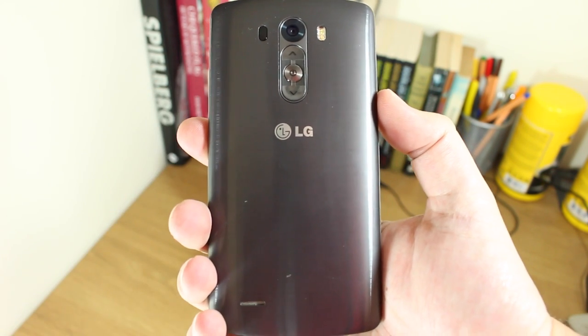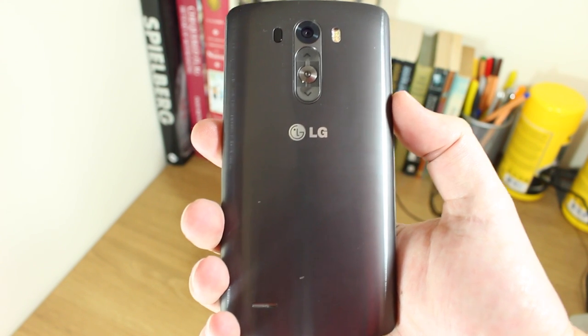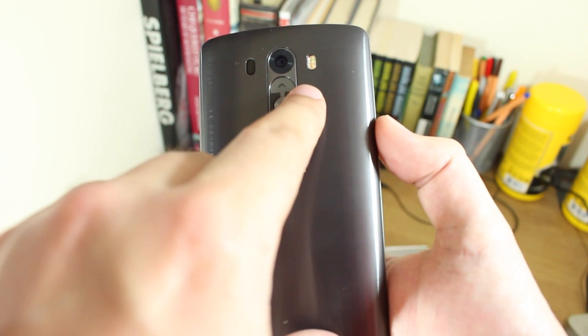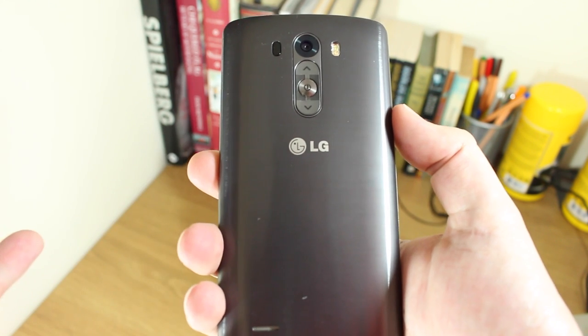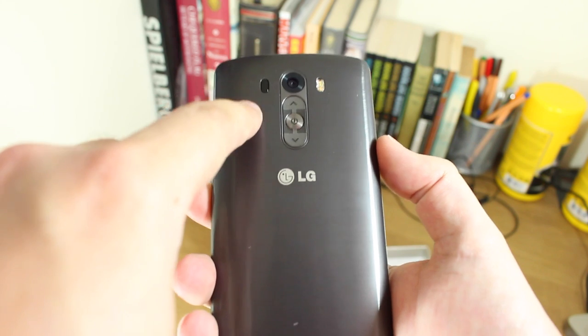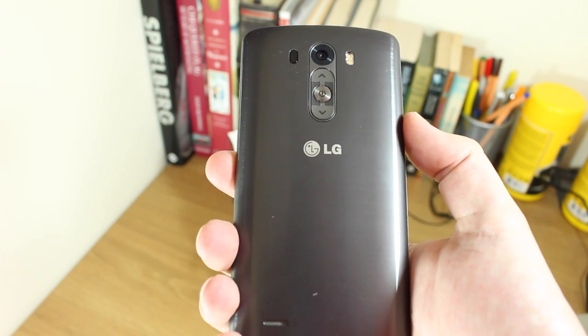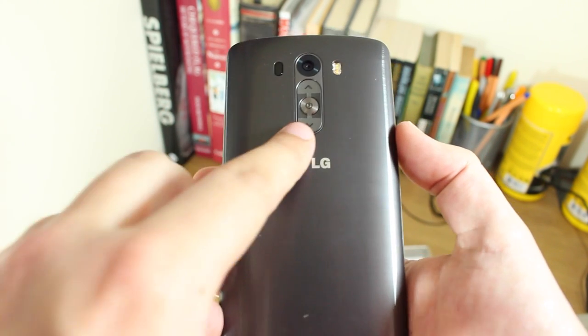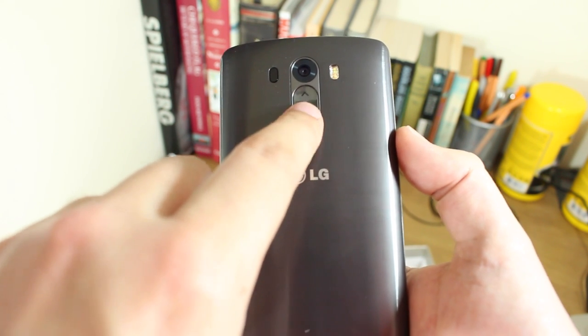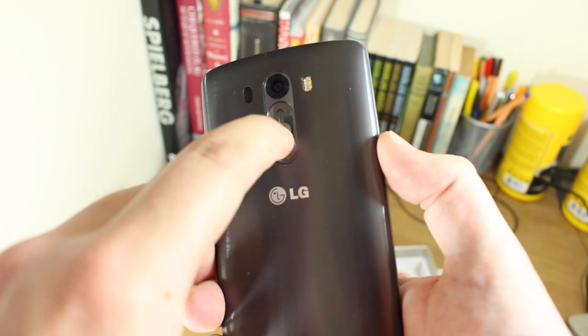On the back, this is the metallic black/gray version. It has a 13 megapixel camera with Optical Image Stabilization built-in, which should help reduce any movement when taking photos. There's also a True Tone flash, similar to the HTC One M8 and the iPhone 5s. There's also a laser sensor on the back which should help it focus really quickly — quicker than a blink of an eye, as LG claims — along with the power button and volume up/down controls.